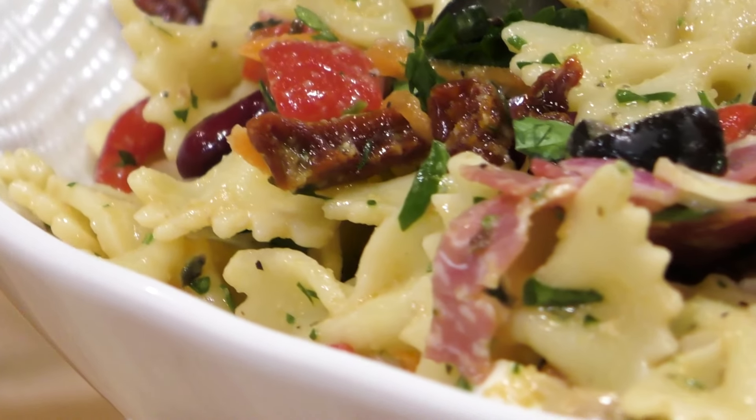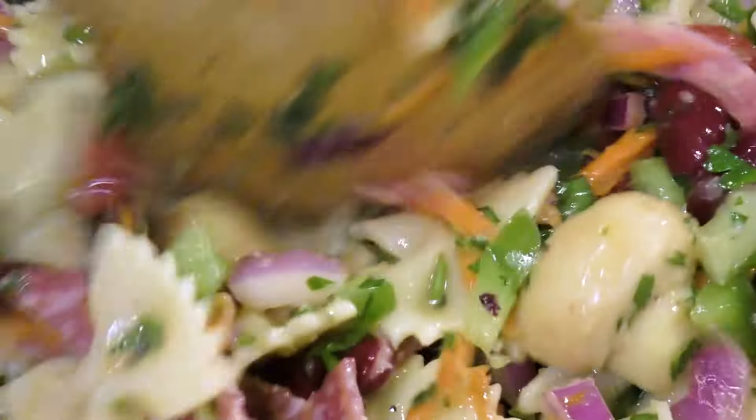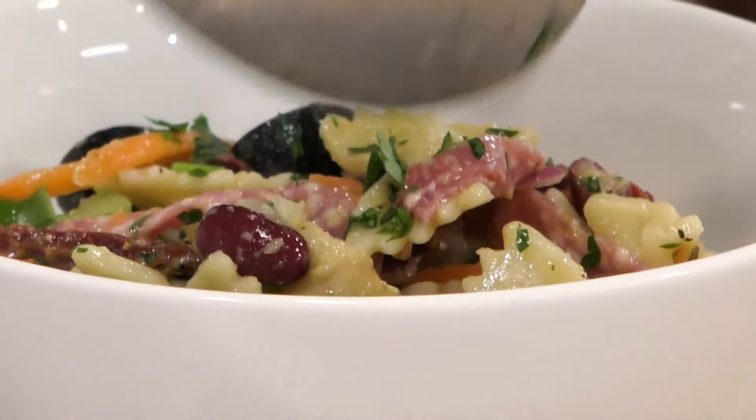Hi everybody, welcome back to my kitchen and welcome to my channel. On today's episode I want to show you an amazing pasta salad. Spring is here, barbecues are back, we're going to need some awesome side dishes, and this is definitely one of them. It's really hard to call this pasta salad a side dish because it's that delicious. Check the description box below for the full ingredient list and directions. Hit that notification bell and subscribe to my channel so you can find out when I drop new awesome recipe and tip videos every week. Let's get cooking.